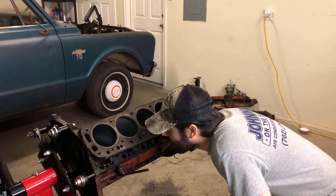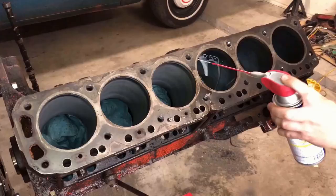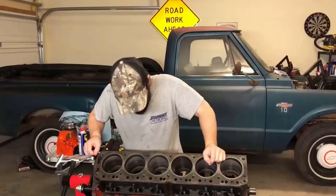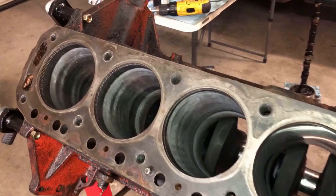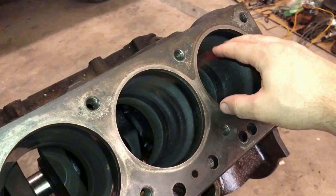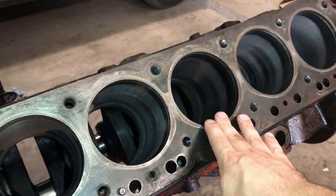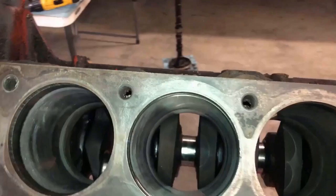That actually looks pretty nice. But they didn't turn out nearly as good as I was hoping. 10 out of 10 machinists would say I'm an idiot and this needs to go to the machine shop and be overbored — but that would mean the credit card's got to come out. All these spots where it looks like the hone didn't even make contact with the cylinder wall, that's because these cylinders are not completely straight and true — the walls kind of go like that. We could clean it up more if we kept honing, but I'm afraid that would push us into needing those oversized rings, and that's going to shut us down.